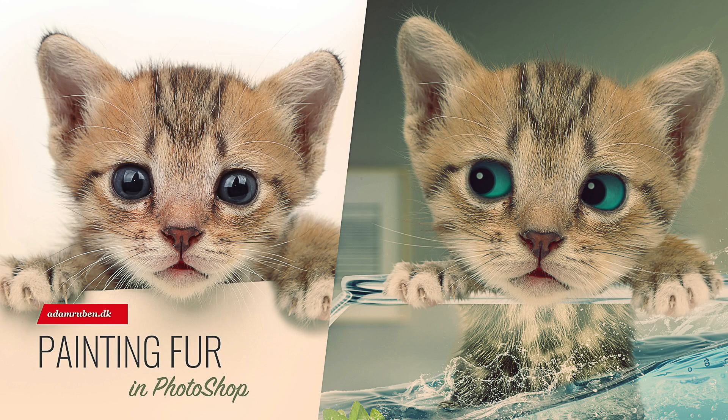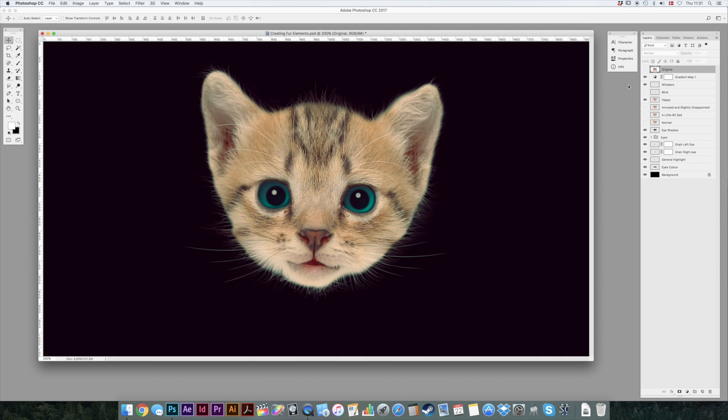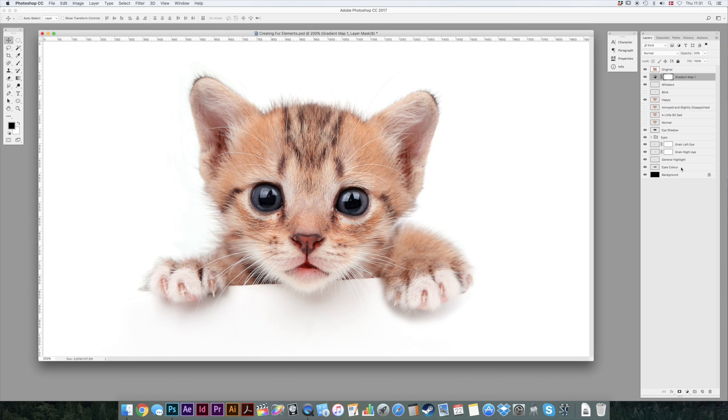Hello, I'm Adam and welcome to this tutorial where we're going to isolate this cute little kitty here and give him a new set of whiskers. Not because there's anything wrong with his whiskers — it's just that in order to totally isolate him we'll have to erase the ones he has, but we'll give him some new ones and I hope he'll be happy with those.